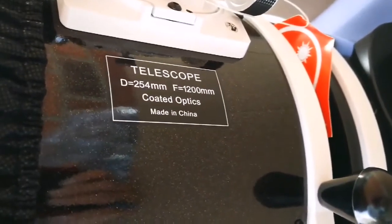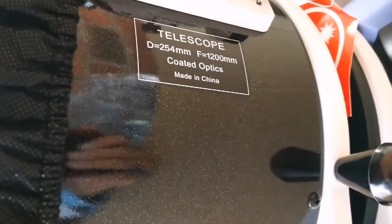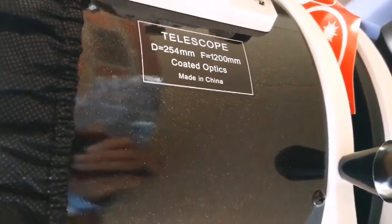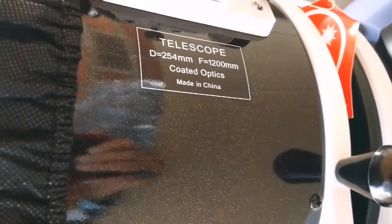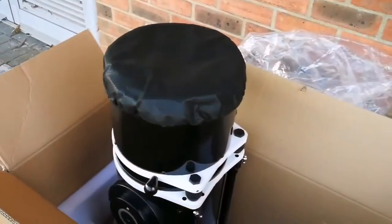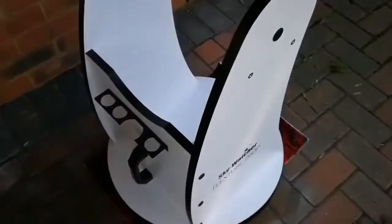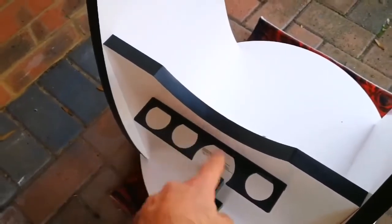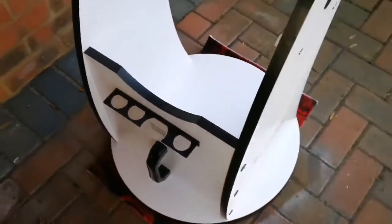So the F number, or focal ratio of this — which means how wide you can see the sky, the angular width of the sky to see through this — is quite good. It's less than six, about 5.7 or 5.8. I'm now going to put the optical assembly tube into the base, the stand. As you can see, it has a handle for carrying, with 1.25-inch eyepiece space and also for two-inch eyepieces. So let's do it now.